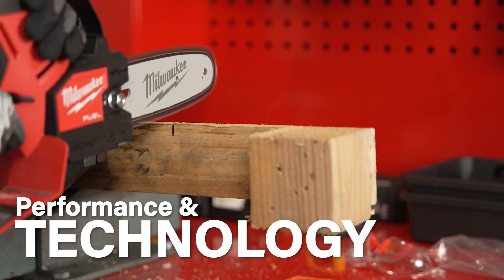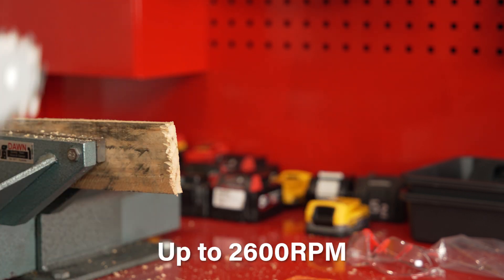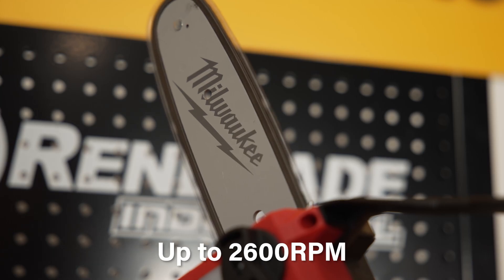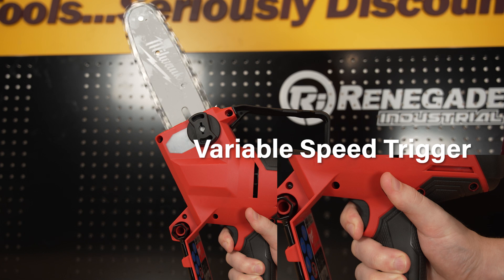The pruning saw delivers maximum control and access, having the power to cut through hard woods while delivering fast cuts. Up to 2600 RPM, the M18 Fuel technology enables the saw to reach full throttle in under one second, while a variable speed trigger provides ultimate control over the saw's power range.